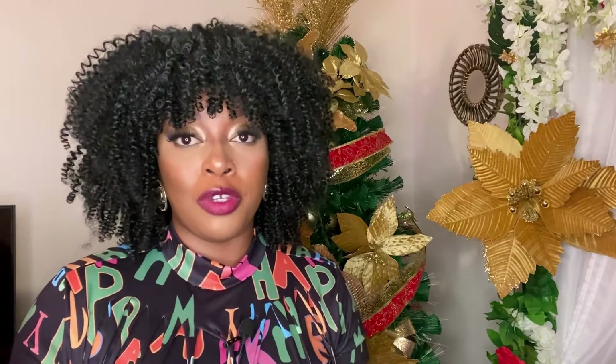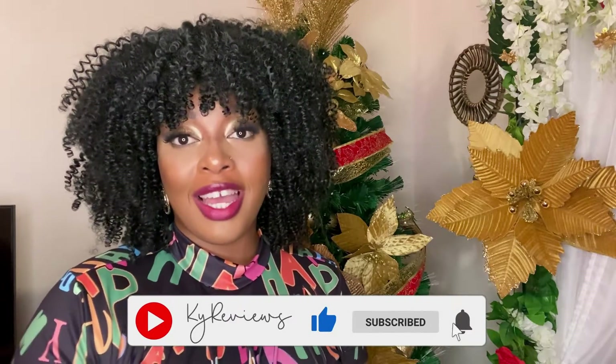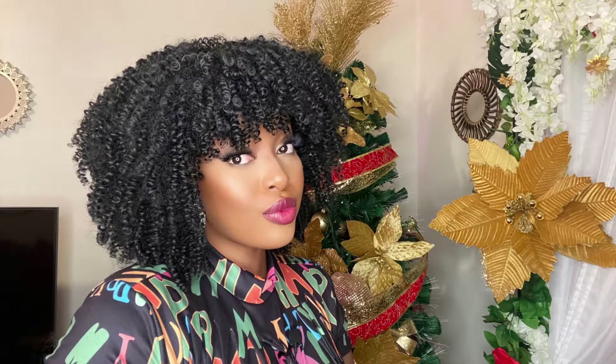Don't forget to follow me on all of my social media platforms to keep up with what I've been reviewing lately. And thank you so much, Aussie Queens, for reaching out to me to review this unit — I truly appreciate it. Don't forget to subscribe, like, and share this video. I will see you all in another video. Take care. Bye.